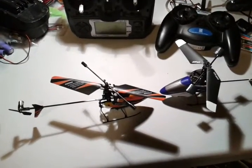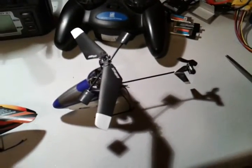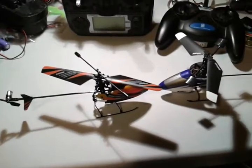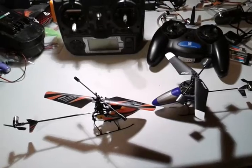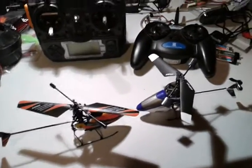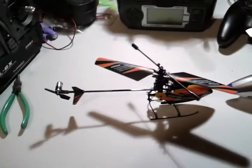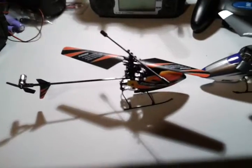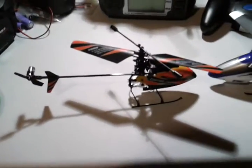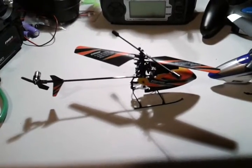Gyro Gear Loose here. Today I'll be doing a review of the WLtoys V911 versus the Blade MSR. These are both four-channel, very similar helicopters in the micro class. The MSR is a slightly older design — it came out first, probably about three years ago. The WLtoys is really just hitting the market in the last year. It's clearly a clone of the MSR, and they've learned from a lot of the mistakes, I think. We'll go into some of the differences of those features in a moment.